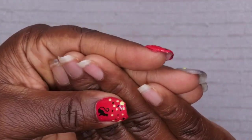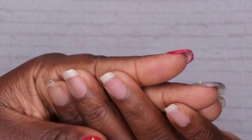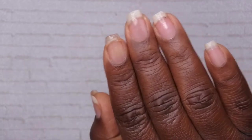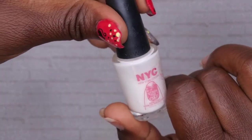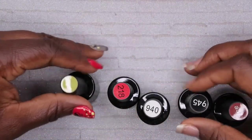This hand has already been filed, shaped, and buffed. I didn't push back cuticles because I applied two layers of peel-off base coat — I'm hoping I can just pop this set off before my next set. This is the peel-off base coat I used; I'm trying it out for the first time. For this nail art, I'm using gel polishes from Beetles.